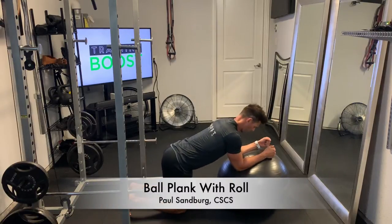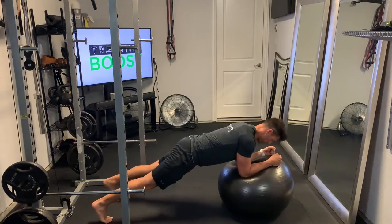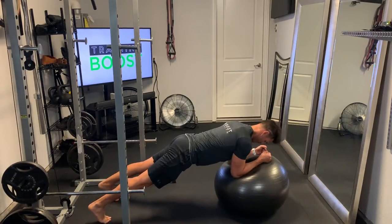This is a ball plank with a roll. We're going to start out in a plank position, forearms on the ball, 90 degree elbow bend, flat back, hips down, neck neutral.